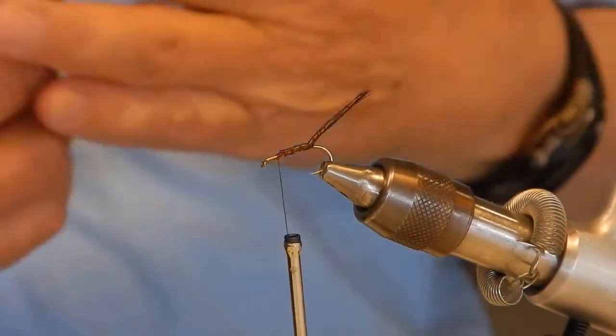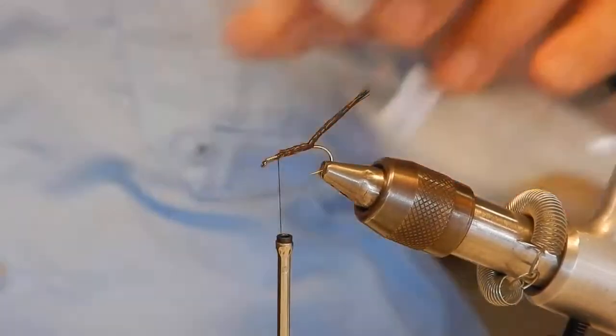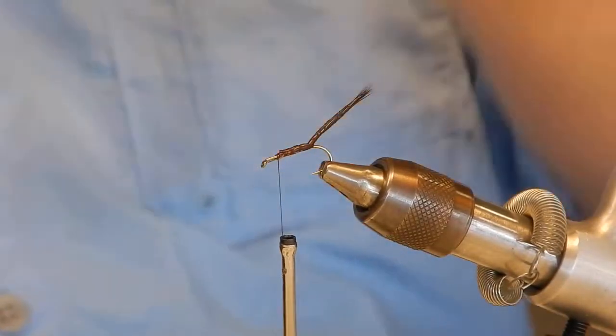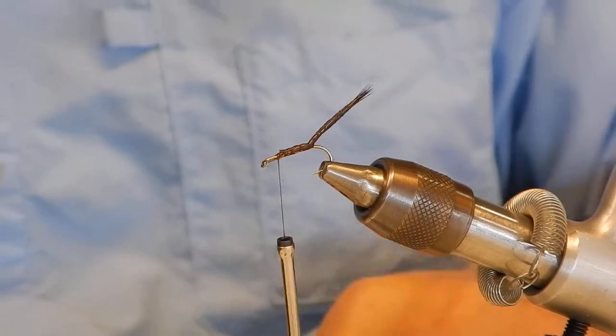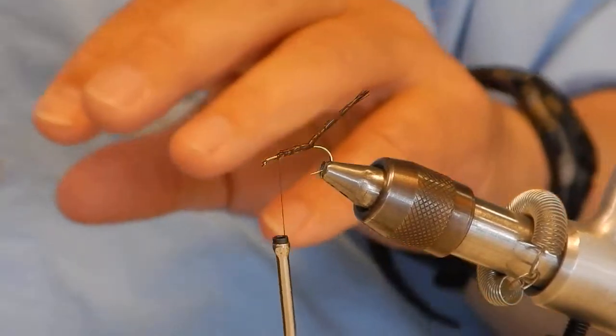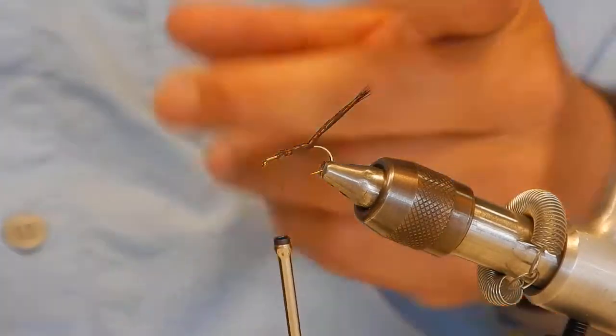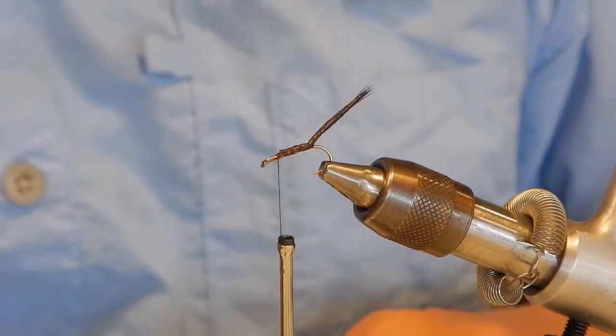Now this uses deer body hair for a wing post — quite a lot of deer body hair. It's kind of weird because it's a big fat wing post and it's not posted up. You don't bring it up; you just kind of leave everything flat and then just wrap your hackle around it.